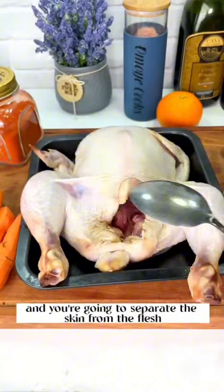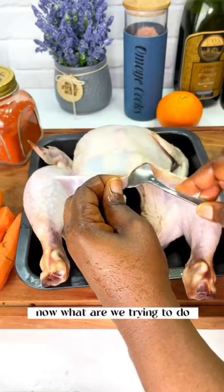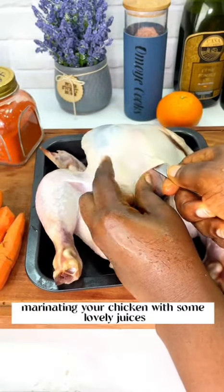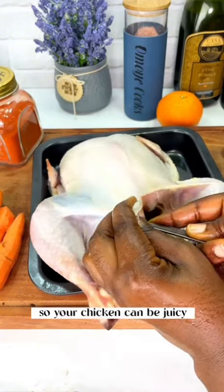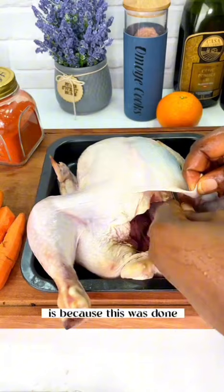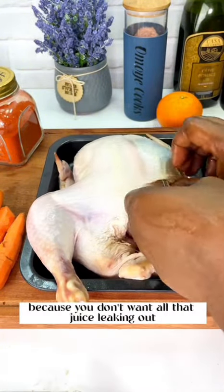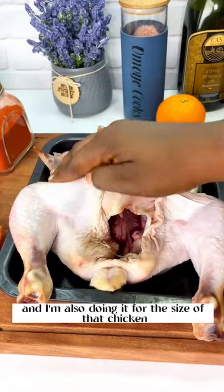Next, you're going to take a spoon and separate the skin from the flesh, just as you can see me do here. We want to create some space, because as we're marinating the chicken with some lovely juices, you want to ensure you put it also under the skin so your chicken can be juicy. This is a secret most people don't tell — the juiciest chicken is because this was done. Make sure you don't tear the skin, because you want all that juice sealed under the skin.